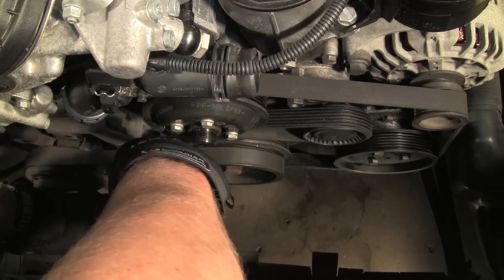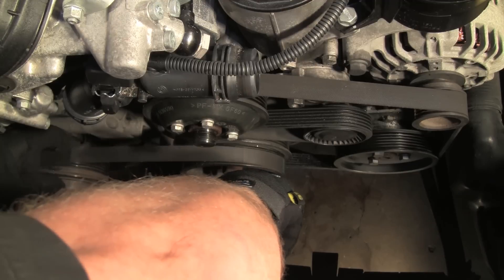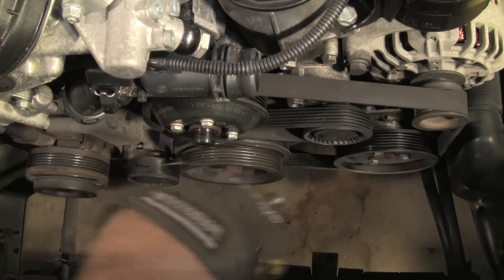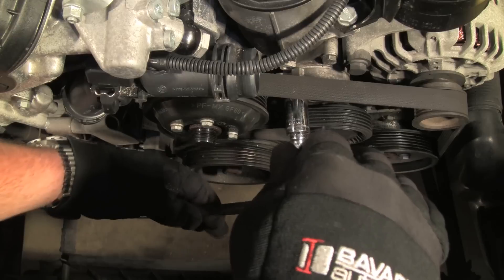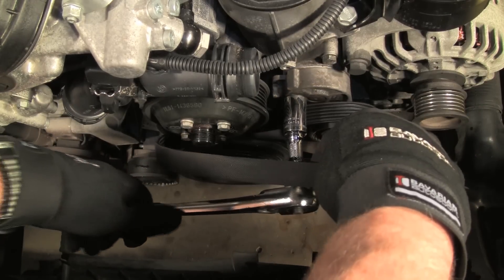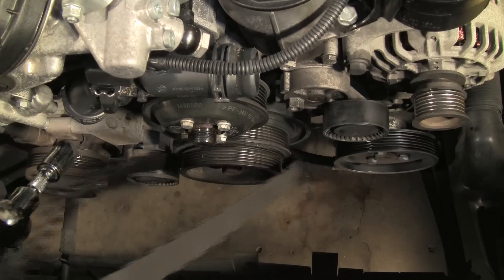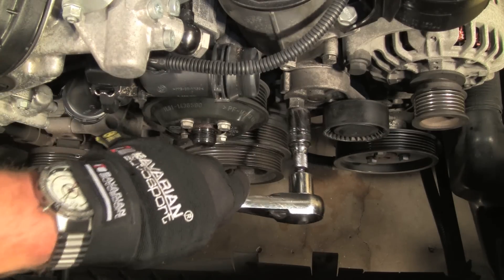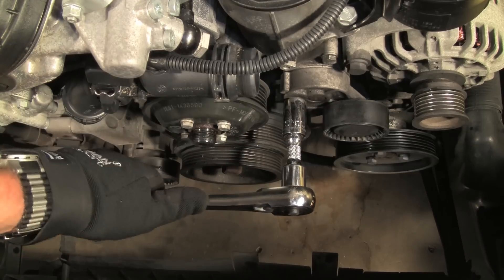We can now detention the tensioner using a ratchet and socket on the hex fitting on the tensioner housing. Rotate the tensioner to release the pulley's tension on the belt and remove the belt. This model uses mechanical tensioner assemblies; some models use hydraulic tensioners — the removal procedures are slightly different and are addressed in the Bentley repair manuals. We can now detention the main belt tensioner pulley and remove the main belt. Note the hex fitting that is used for detentioning. Some models require the plastic cover on the pulley to be removed and the center bolt of the pulley is used for detentioning.